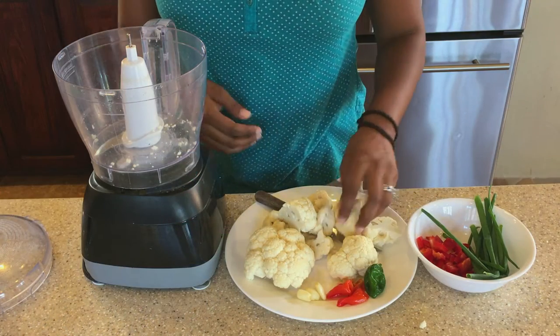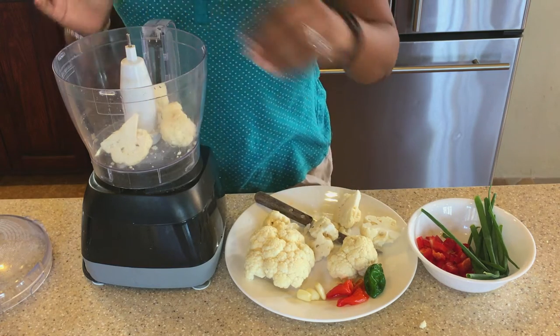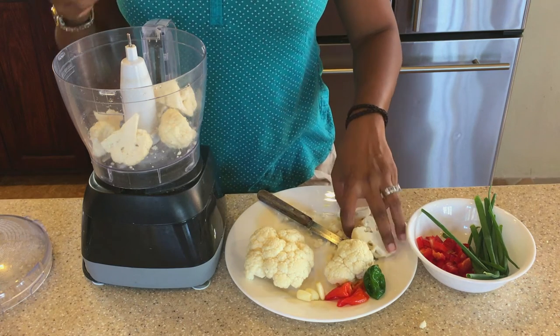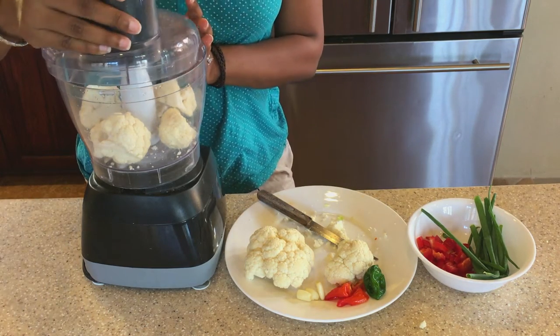We've cut our cauliflower a little smaller and we're going to put it in the food processor. We don't want to overcrowd it — we just want to get it to that grainy rice consistency, so we won't add too much at once.